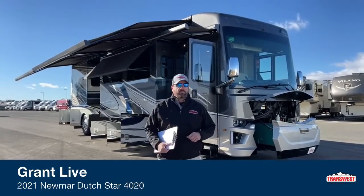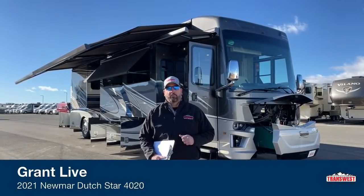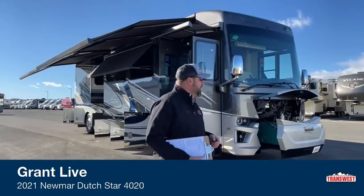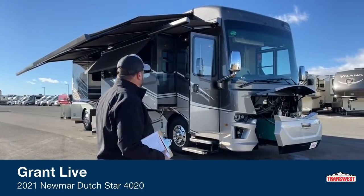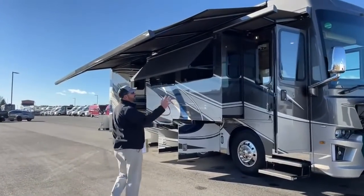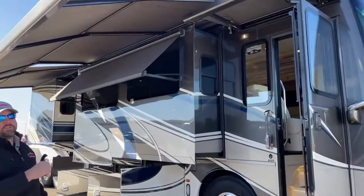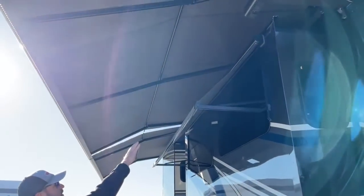Behind me today we've got a 2021 Newmar Dutch Star 4020 floor plan, and today I want to start on the outside here. We'll start down the driver's side up front. As you can see we've got the Girard Nova package. I've got all the awnings out — it's got three electric awnings on all your windows.